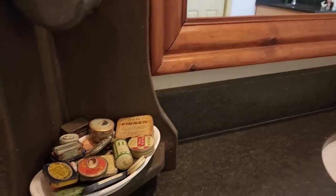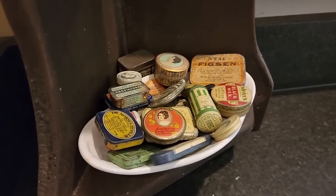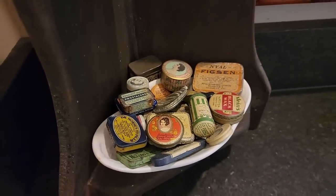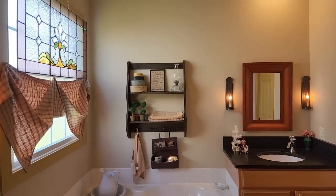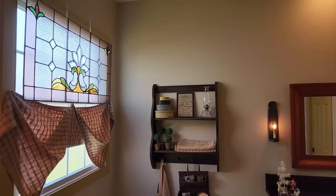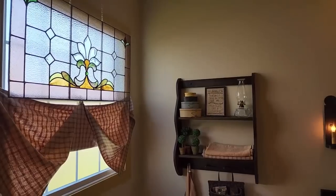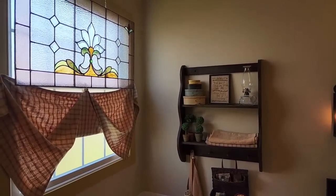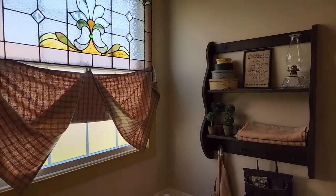The window over the tub came from New England. My mom is one of the most organized people I know — she had the measurements with her so that if she found a piece she'd know it would fit, and sure enough that old piece was as if it was made for there. The curtains are also from Jenny Currie's. Another vanity and feather tree, and a little Santa and reindeer.